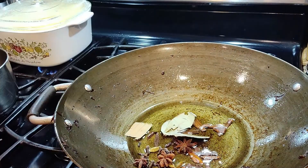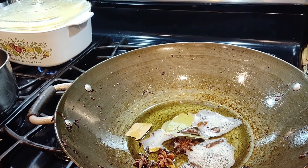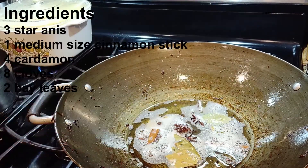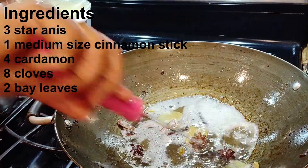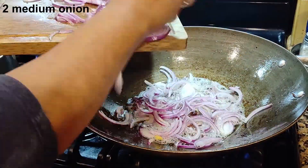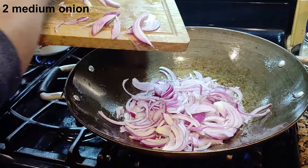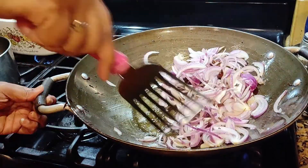Hi everyone, welcome to my channel. Today I'm going to do lamb curry. For this we need some spices — I've listed them in the description — and we need two medium-sized onions. We have to slice them thin.